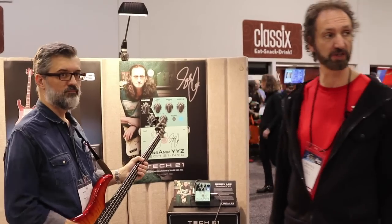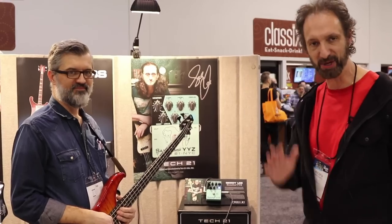That's our last product for the 2019 NAMM show. We're also announcing our 30-year anniversary, so we are in a party mood! Hope to see you soon — visit us at www.tech21nyc.com. Thank you.